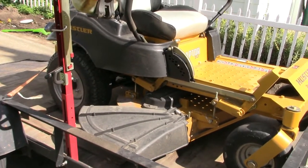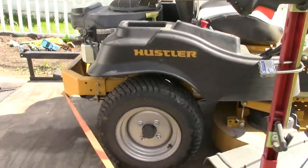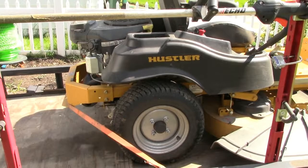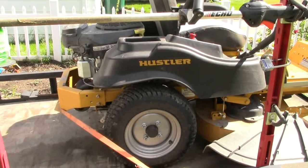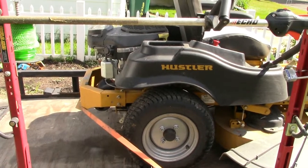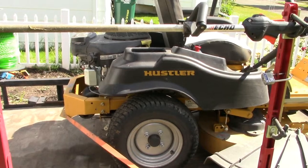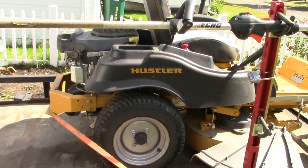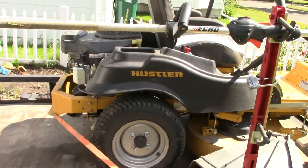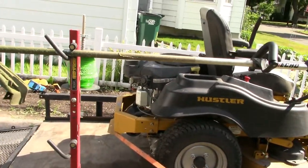Very smooth hydros on this machine. It does not compare to my old Husqvarna, which is now sold — there's no comparison. When I drove it to get it on the guy's trailer, that thing was jerking all over the place. These are very smooth, very nice hydros.